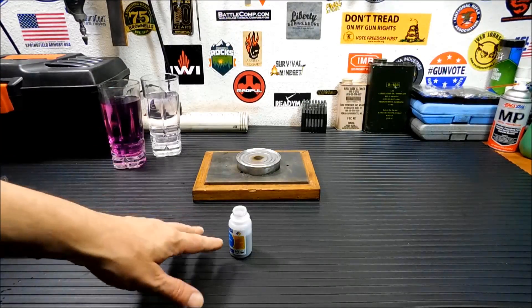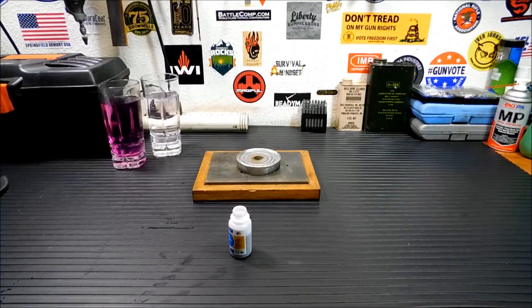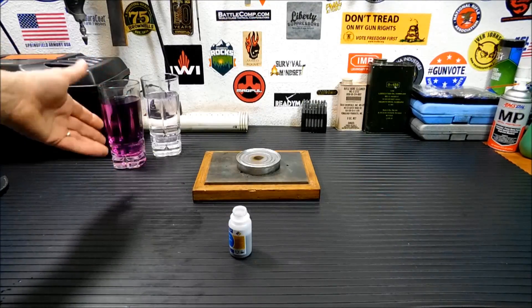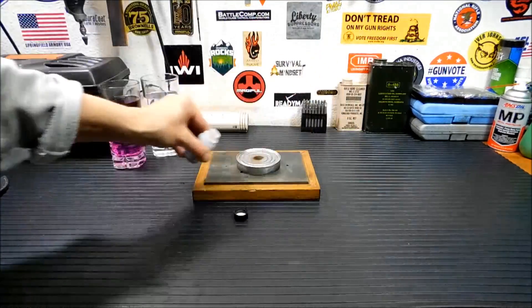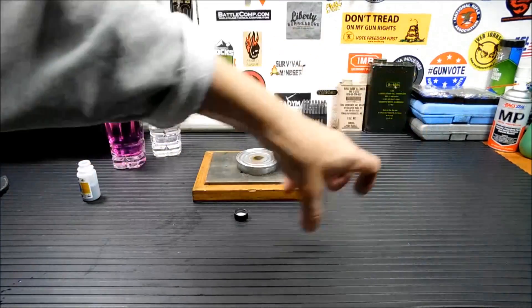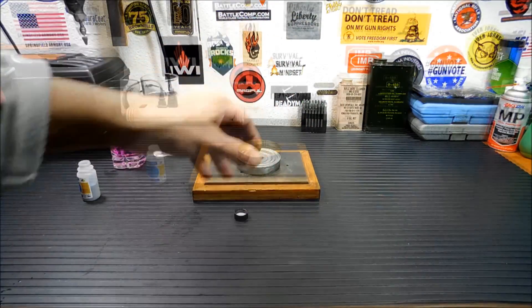Before we get into the coolest use, the next one is making an emergency signal. Say you're stuck somewhere — you can take this stuff, which reacts with water very well, and pour out a big X, or put it in water and dump it on snow. Anything with that purple color on a white snow background will definitely show up.